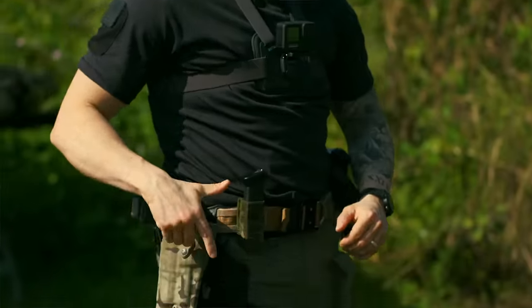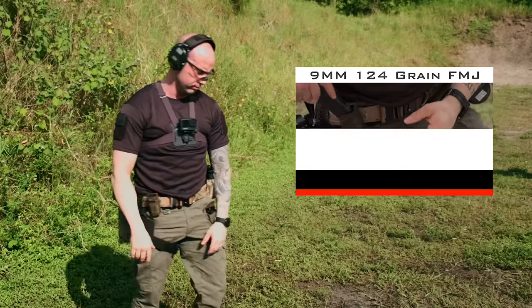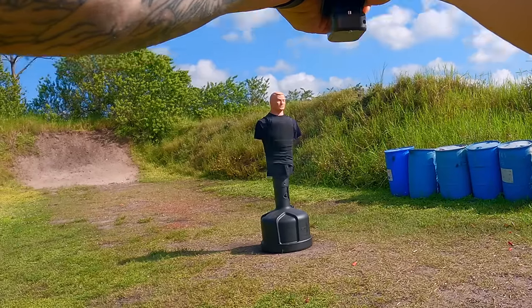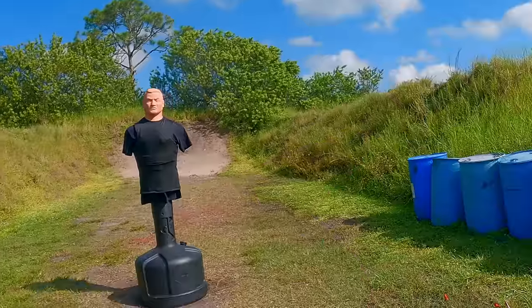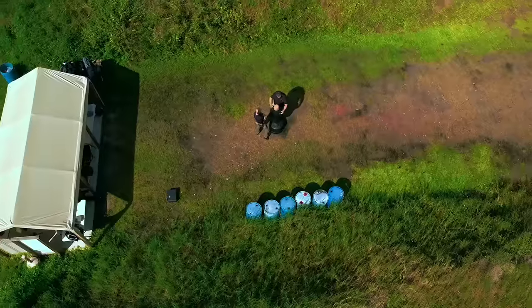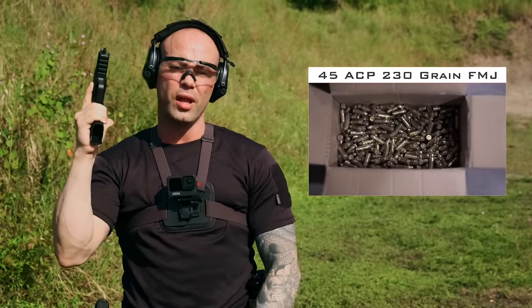So what we're going to do right now is put six rounds of 9mm 124 grain onto the VIP t-shirt. We've put six rounds of 9mm 124 grain onto the front of the vest. We've turned the vest around and now we have 230 grain, 45 caliber, and we're going to do six shots again.